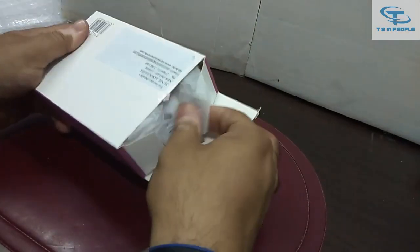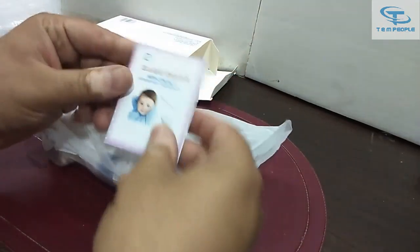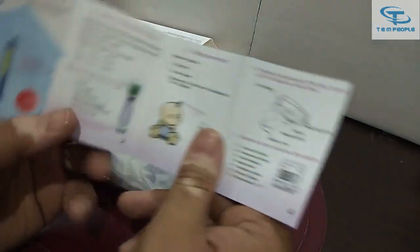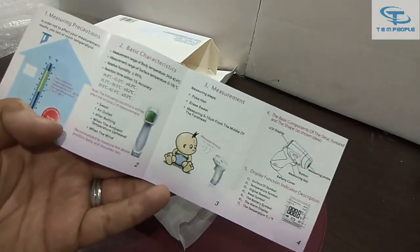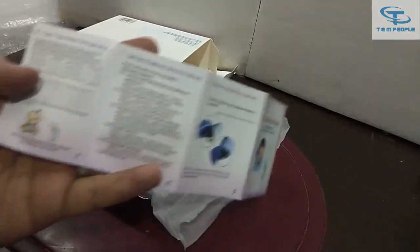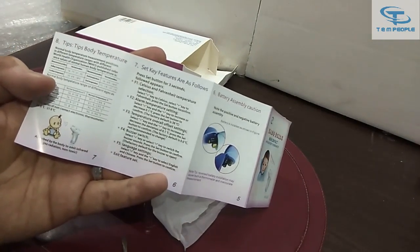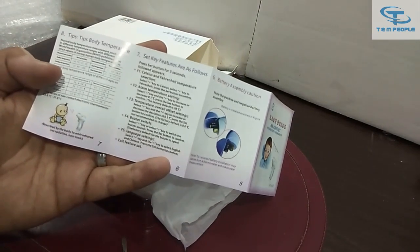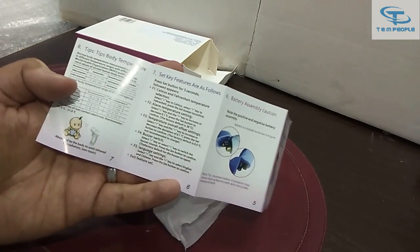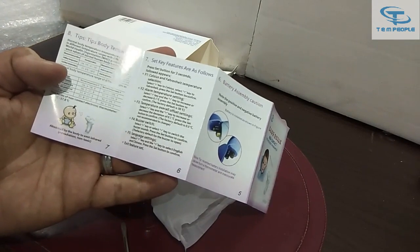I'm opening it now, and you can see that a small instruction manual is also provided which confirms all the details and specifications of the product. On the back side they have provided all other features — if you want to switch off the buzzer sound and if you want to change from degree centigrade to Fahrenheit or vice versa, these are the settings you can do.